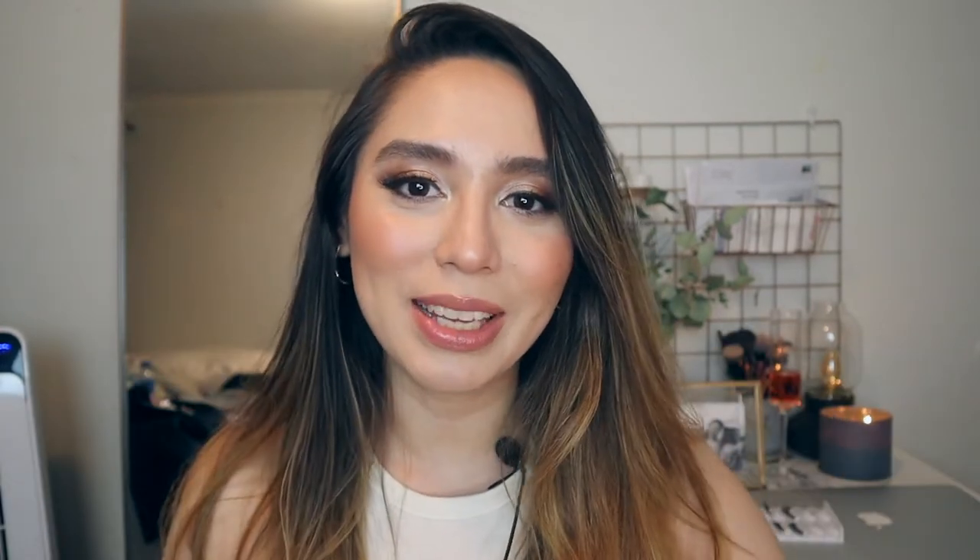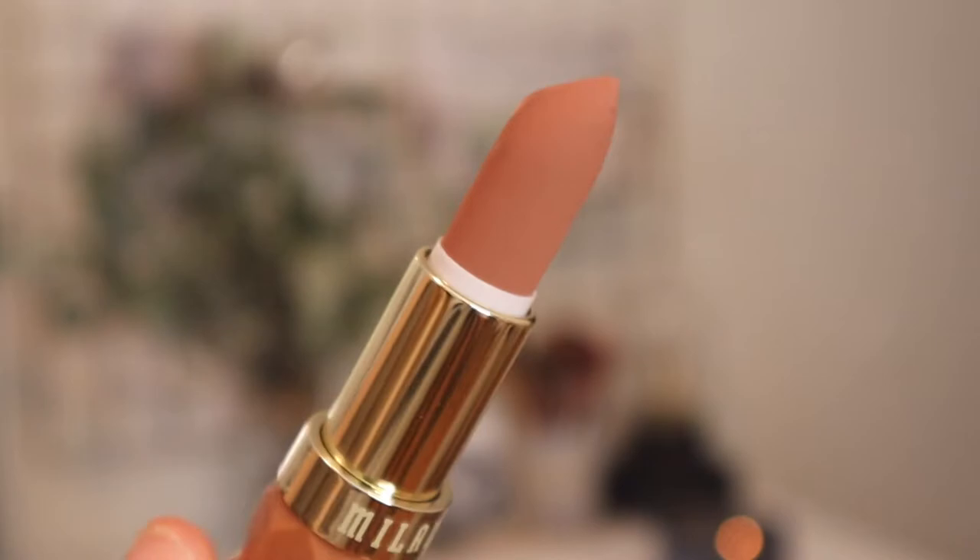Hey everyone, welcome back to my channel. My name is Sahar. Today is going to be a swatch video of the Milani Color Fetish Matte Lipsticks.